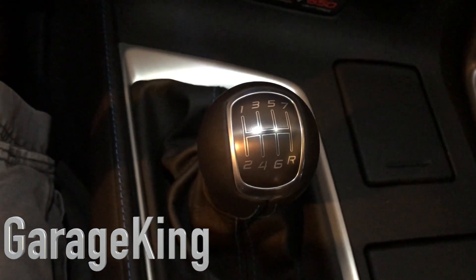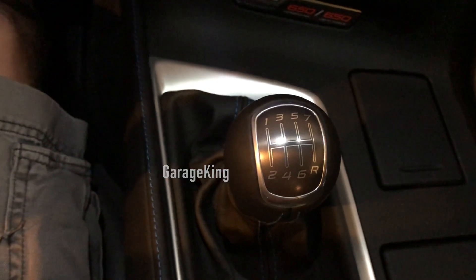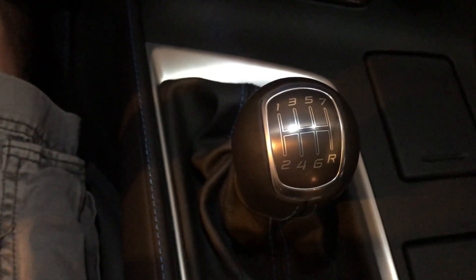Hey everyone, what's up? It is GarageKing here. Today I've got a special episode for you. I'm going to do my best to try to teach you how to drive a manual transmission car. So it's going to be exciting guys and girls.